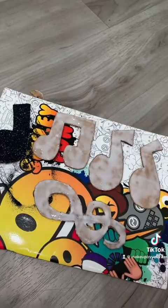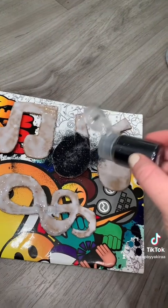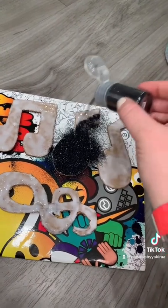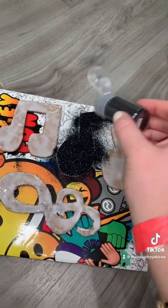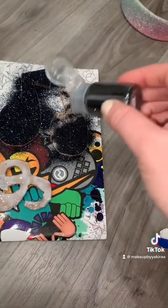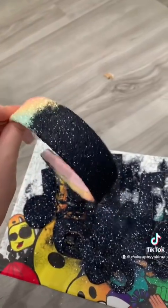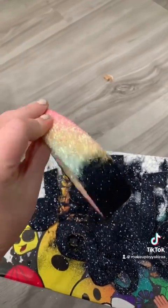I just glued it. And I'm doing it in here just so it doesn't get all over my floor, because last time I couldn't get the glitter off for like literally days. I'm taking this rainbow headband and I'm making it black.